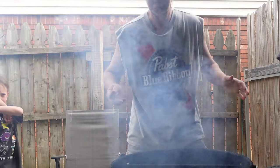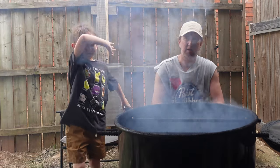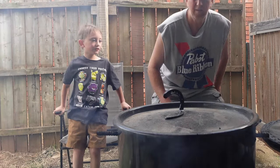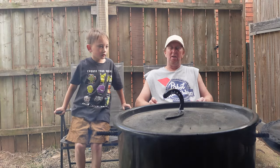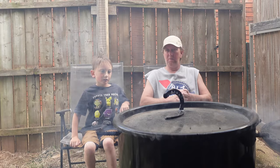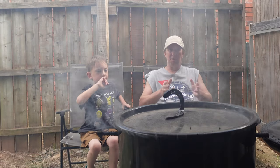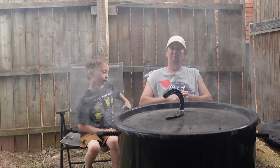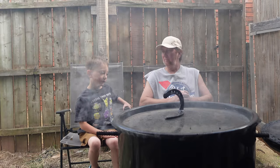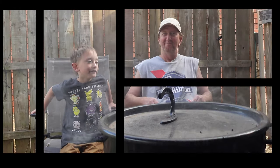We now have eight cookies on here — four chocolate chip and four Reese's Pieces. We're going to close the lid and cook them for about 15 minutes, see if they're done — it may take longer, I'm not sure. For our previous dessert video we did an apple dessert — you can click right here if you want to see that. We'll be back in a minute.